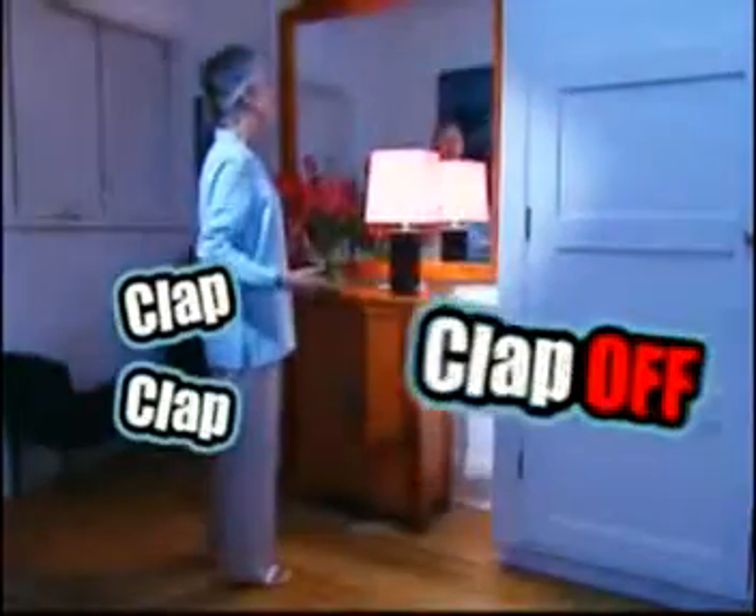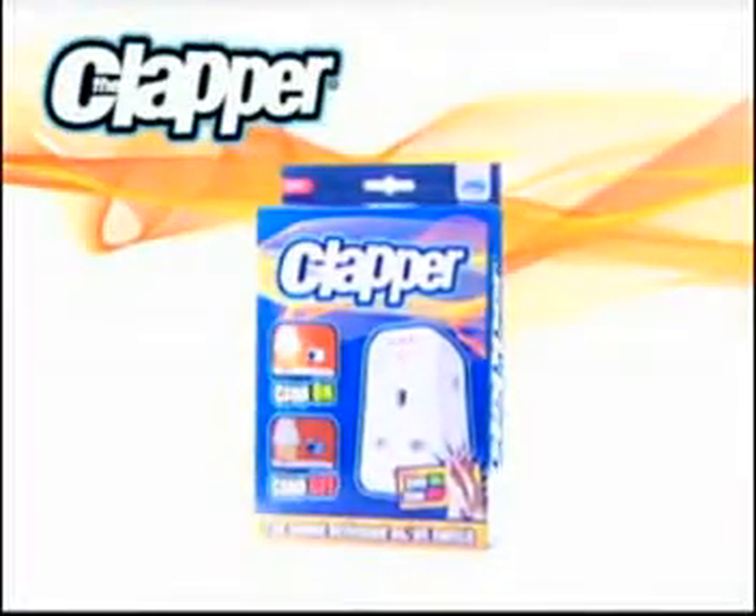Clap on, clap off, clap on, clap off — the Clapper.